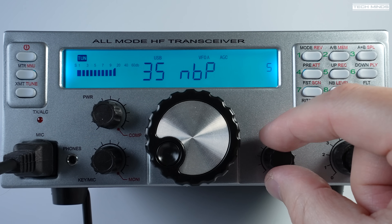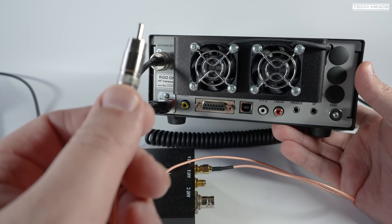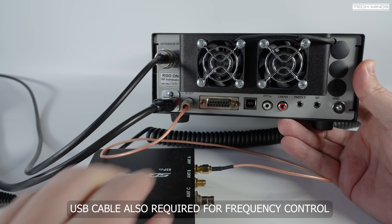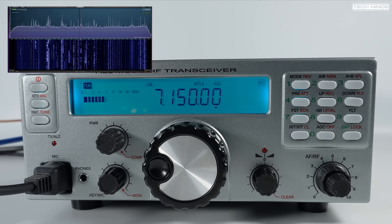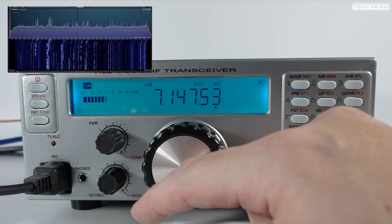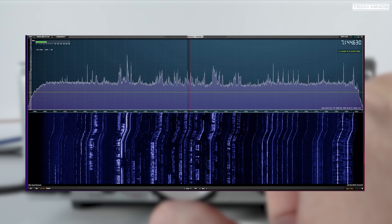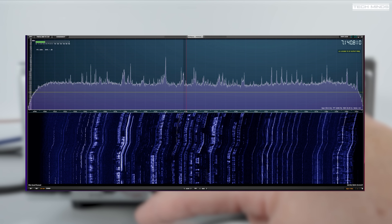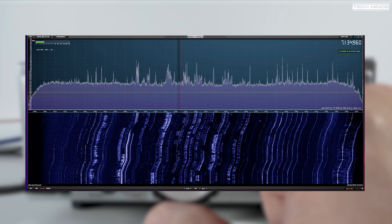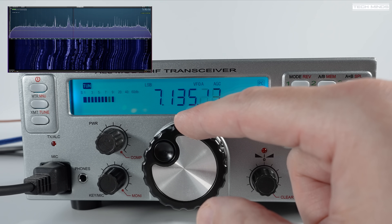The RGO-1 has an IF output at 9 MHz, so when used with an SDR receiver connected you're able to see a band scope on your computer. This is useful to see at a glance how active the band is or where all the activity is without tuning aimlessly. The RGO-1 can also make a great portable radio as it's fairly lightweight, and I do plan on taking this out in the near future — the heaviest part is probably those cooling heatsinks located on the rear.